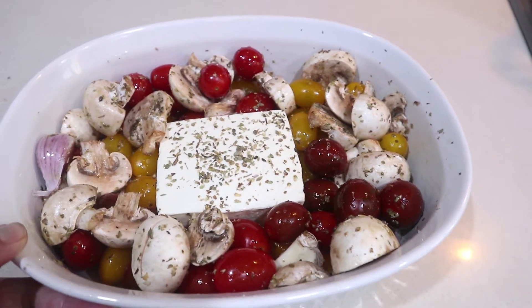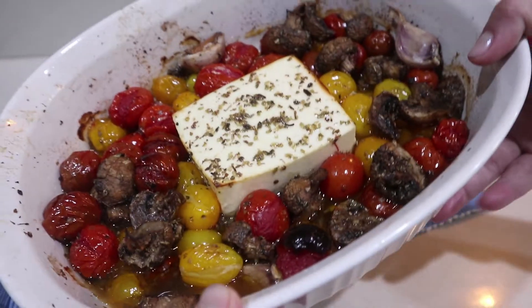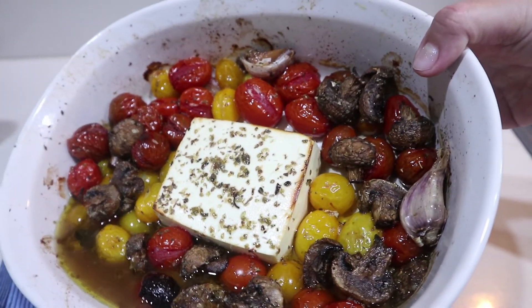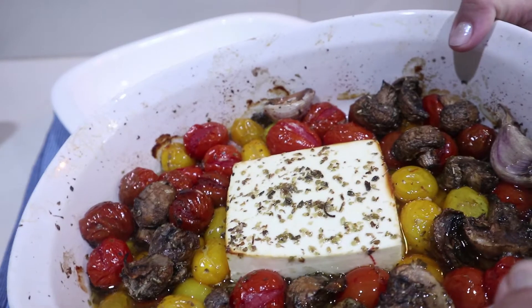And then into the oven for about 20 to 35 minutes. I had mine in for about 35 minutes and look at that — that is beautiful. The tomatoes are cooked well and the feta cheese is just smelling amazing.